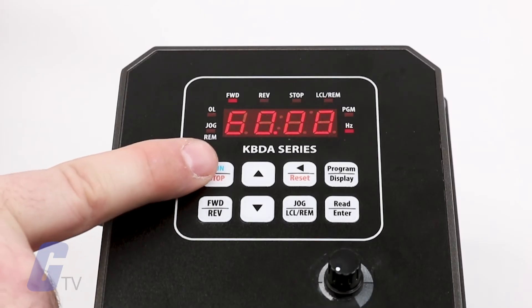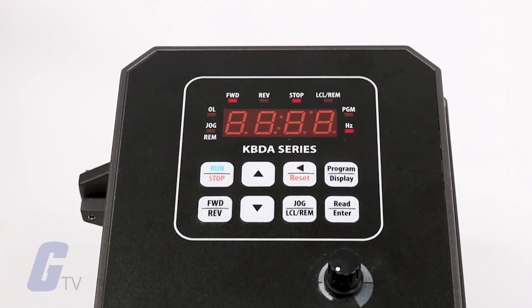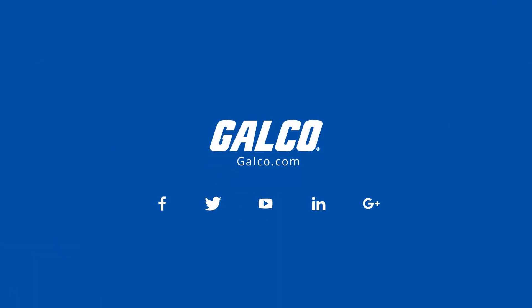If your drive did not run correctly, you should begin troubleshooting by going through the initial configuration steps again. For more information, please go to galco.com.